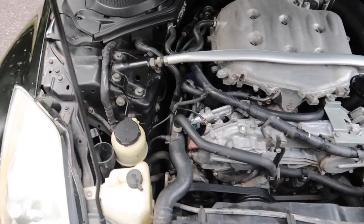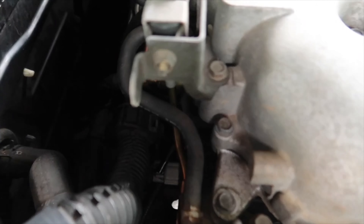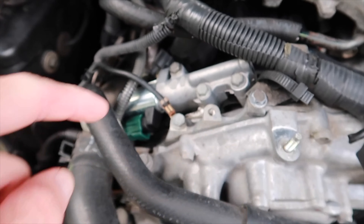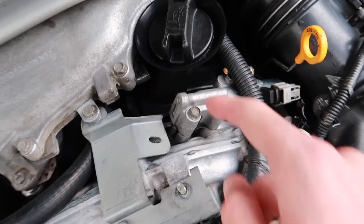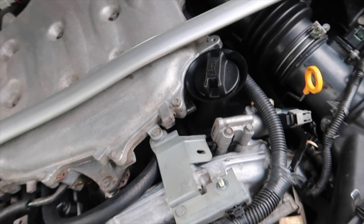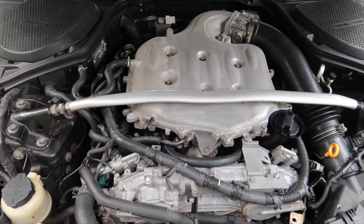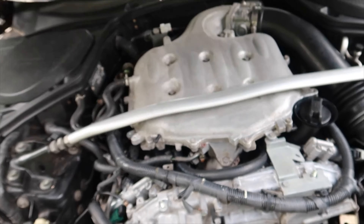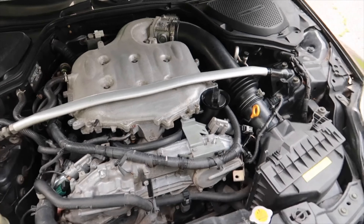So under the hood I have done a few things — I have replaced the sensor in the back, the camshaft sensor on bank one, and I have replaced both of the solenoids right here and right here because I had a check engine light for that. I also noticed when I bought it it didn't have an oil pressure sensor, so underneath the engine I replaced the oil pressure sensor and it's been working fine since.